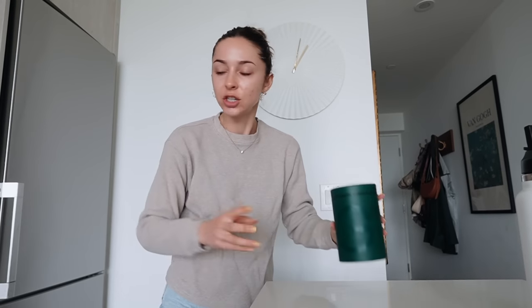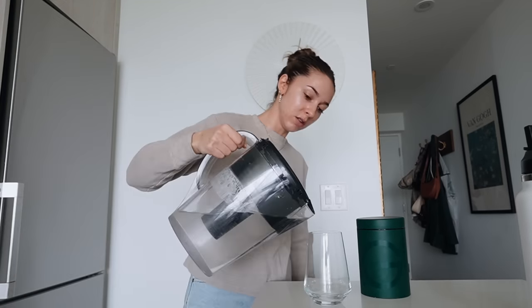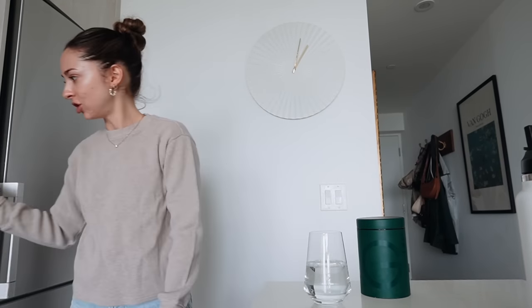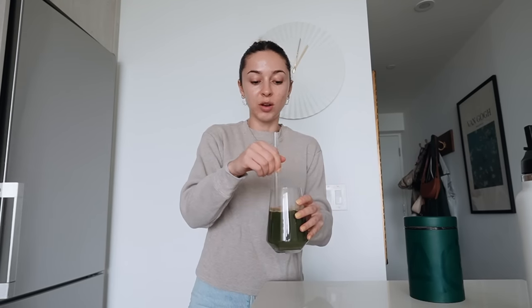I got my AG1 here. I keep it in the fridge after you open it - make sure that you refrigerate it and consume it within 90 days. I might just have it in a cup. They do have a shaker bottle. All you need is some water - not too much, like that much - and then you just add a scoop of the powder. It's that simple. Getting all the vitamins, minerals, and probiotics to help nourish your gut. It's just such a simple habit to have in the morning - one scoop in water and you're good to go.